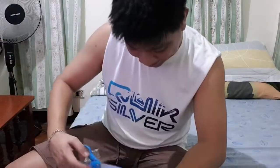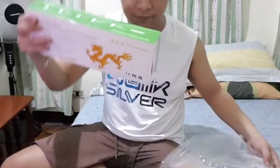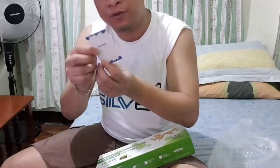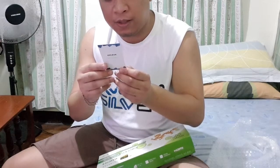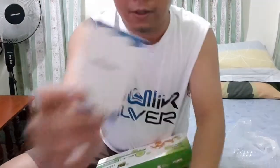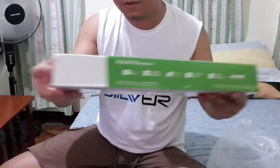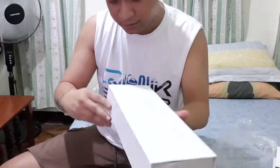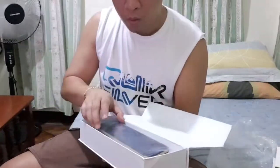I'm gonna keep the bubble wrap. Okay, what's this — 'Thank you for choosing Elika, feel free to leave a review after you use our product. Service: elika@hotmail.com.' Okay, we have this and this. Let's open it up — it comes with a box, and inside that box is another cover. Oh, it's a gold one!